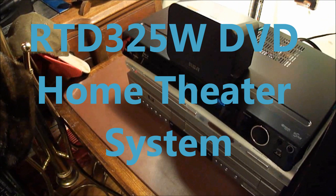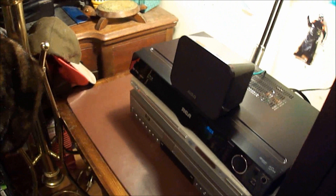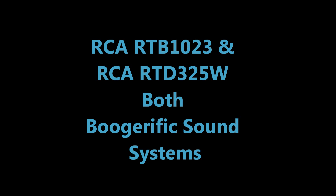That's all I got to say. I will see y'all later. Bye-bye. Au revoir. Please don't get me for copyrights. The RCA RTB1023 and RCA RTD325W are both boogerific sound systems. Thanks for watching. Au revoir. Sayonara. Bye-bye.